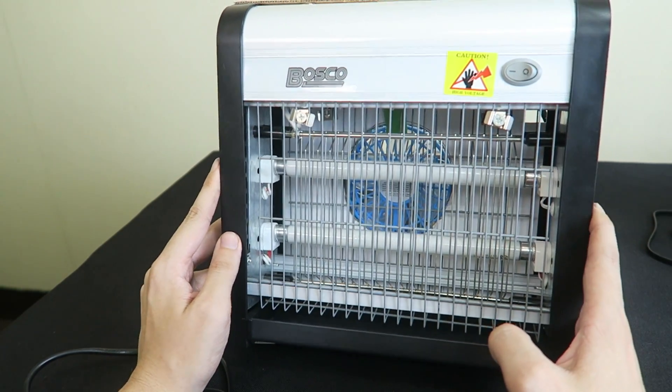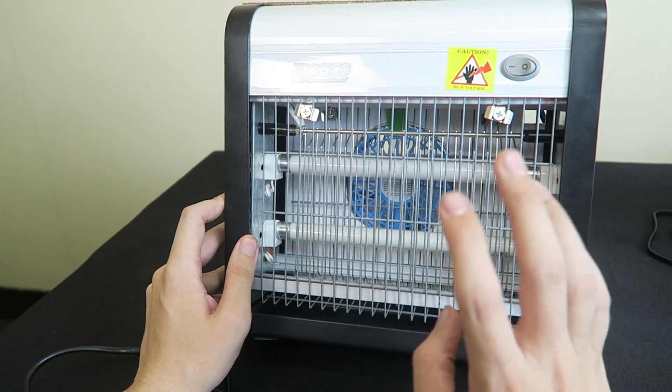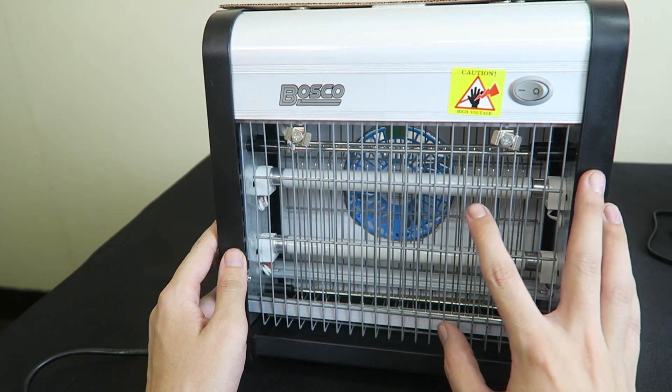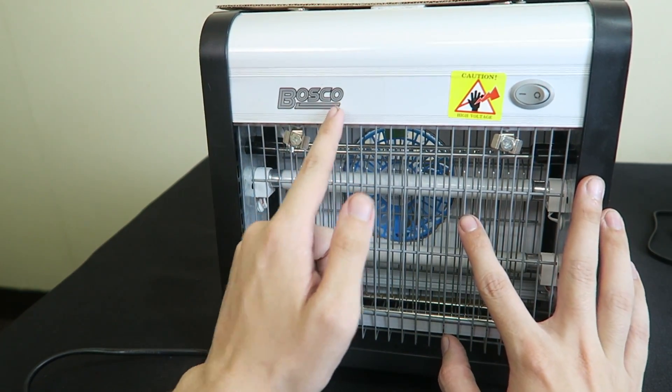Hi everyone, we've entered rainy season which means a lot more mosquitoes. So I went to Ace Hardware to buy a mosquito zapper. I actually ended up buying one of the cheapest ones they have, from Bosco.